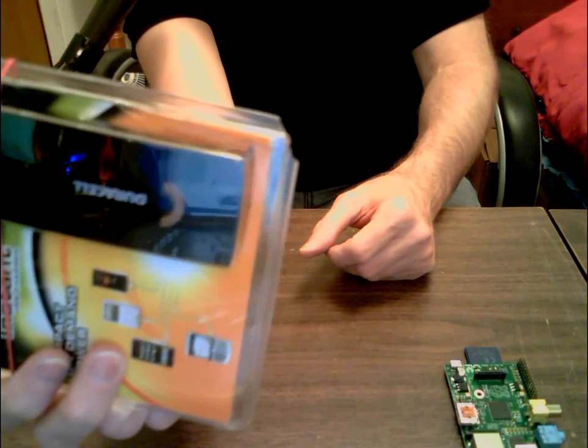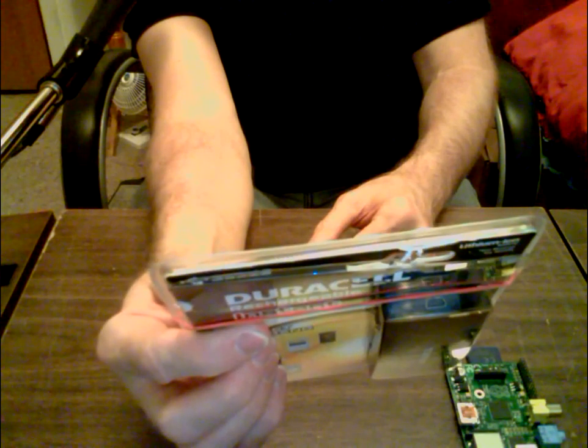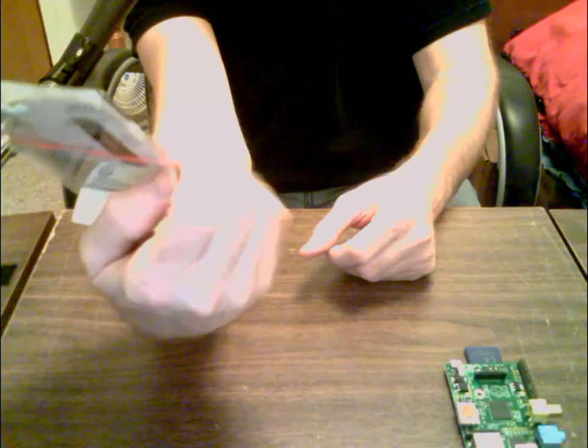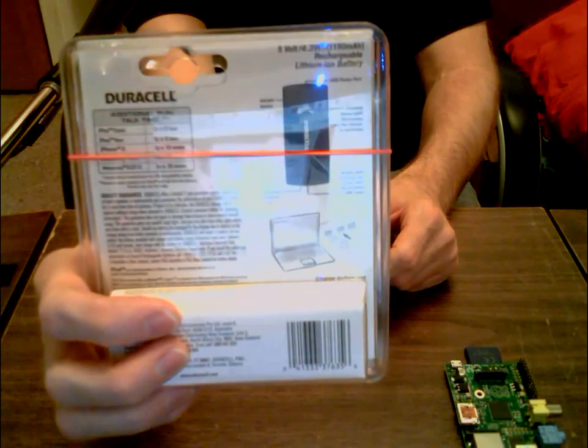This thing is exactly the right voltage to run a Pi — it's 5 volts. It's a rechargeable battery pack — you can plug it into your cell phone to quick charge it, but you could also use it as a battery for the Pi. My mom got it for free and it's not being used.